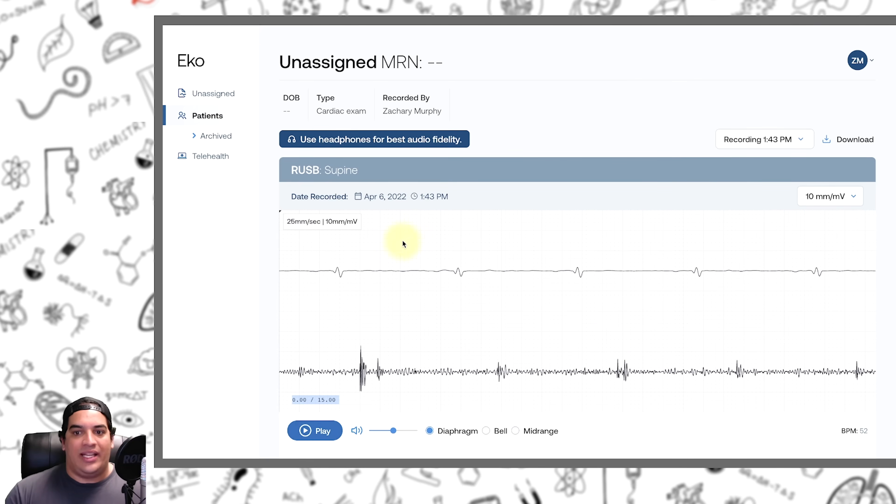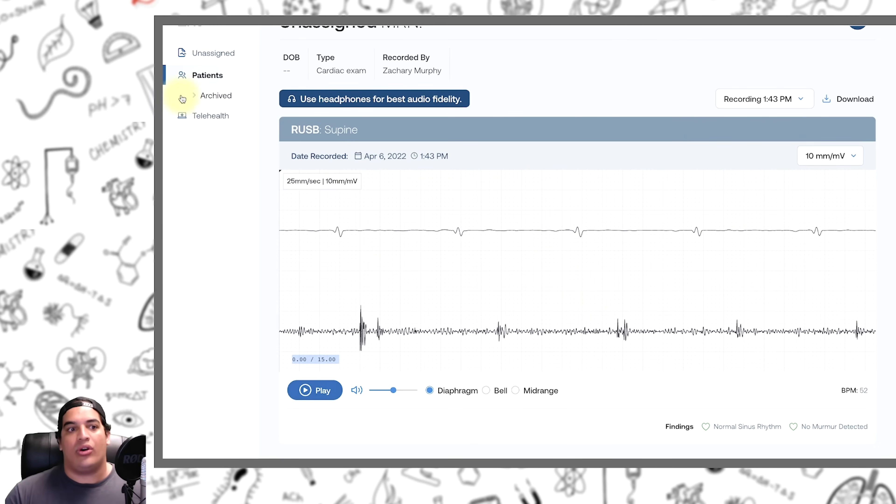I would do that with each particular portion — the right upper sternal border, left upper sternal border, left lower sternal border, and apex — analyzing those, looking at each EKG strip and every strip of the heart sounds, seeing if you're able to pick up anything this potentially missed. It looks like this was really good: it didn't detect any murmurs, no arrhythmias. The only thing we did see is that Q had some bradycardia, but he's a very healthy athletic individual so that's pretty normal given his athleticism and age.